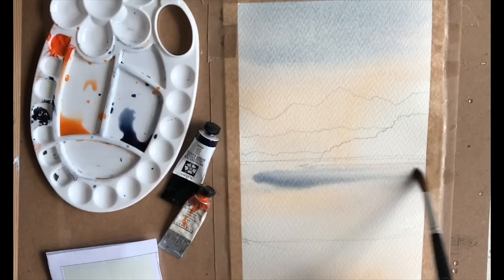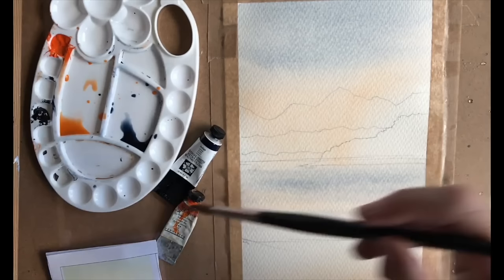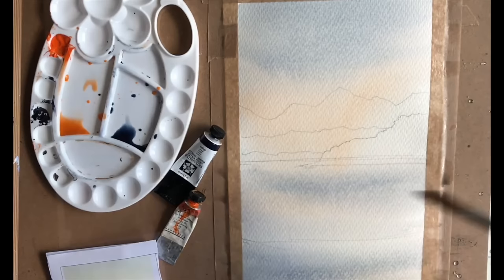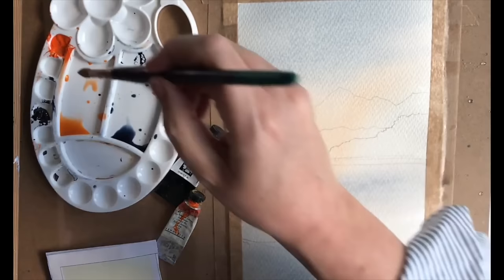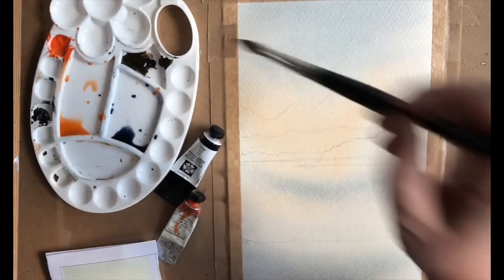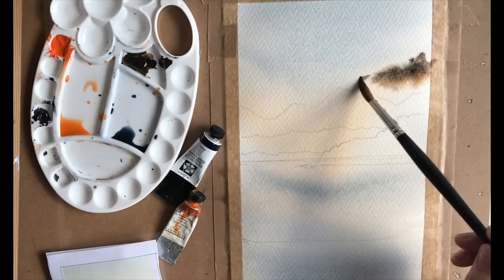Just a very gentle wash — in the foreground I'm going to put a little bit more of that indigo wash. Rinse my brush, take all the excess water off, then go into the indigo, rinse again, then into the orange to make a slightly thicker wash. A bit more indigo and I'm going to use something called damp in damp — I'm actually going to paint some darker clouds, damp into damp.